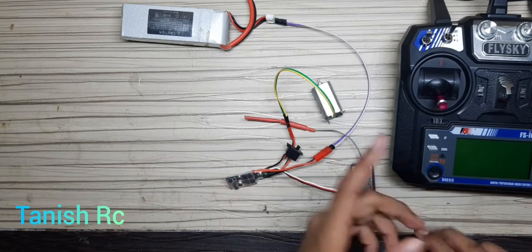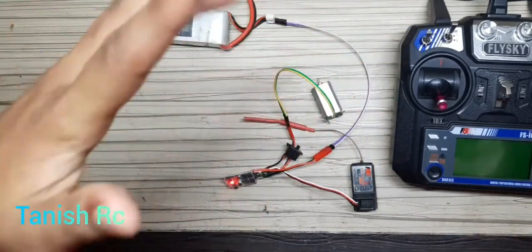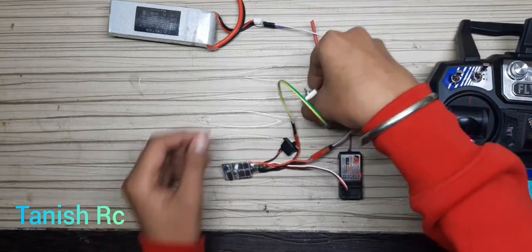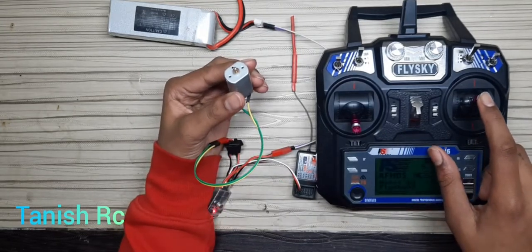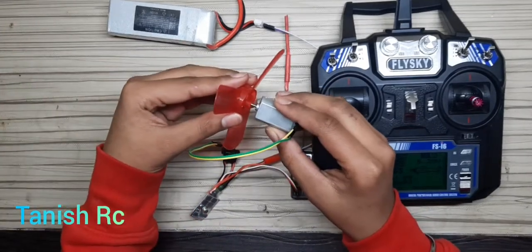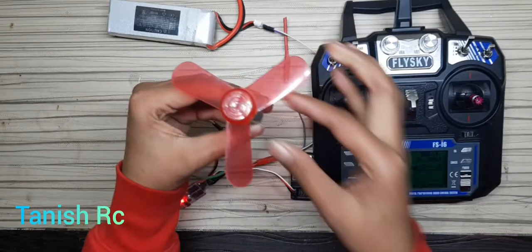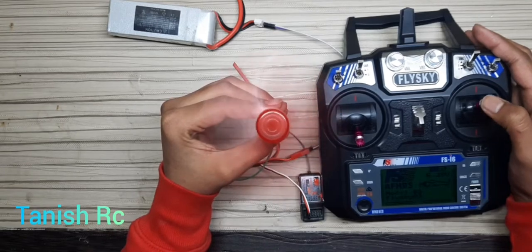I have made a video on how to connect the receiver, so check the link in the description below. I have successfully connected everything. When I push the throttle up you can see the fan spinning — I am using a normal fan to demonstrate the motor.